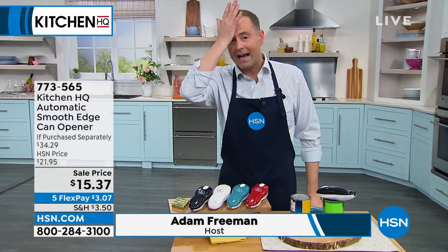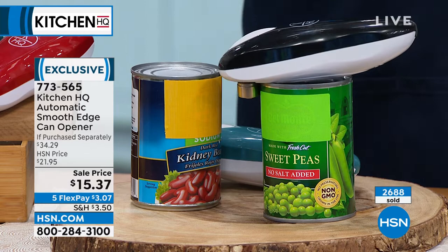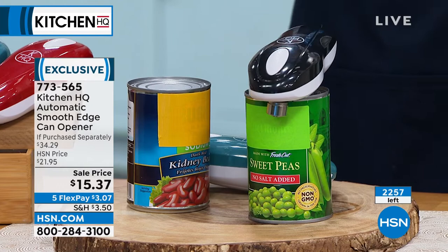I've not presented a self-opening can opener in, I don't know, three, four years. They just marked the price down. They had one airing earlier today, and we sold 2,688. We have about 2,257 left.